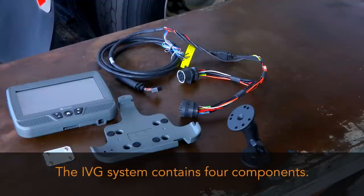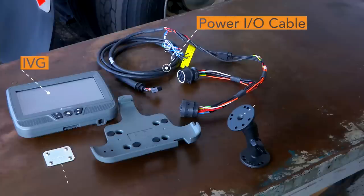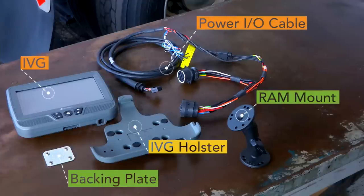The Intelligent Vehicle Gateway, or IVG, system contains four components: the IVG, a Power I.O. cable, a RAM mount and backing plate, and the IVG holster.